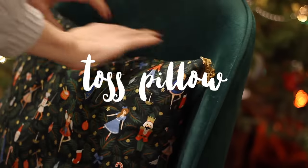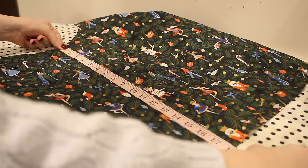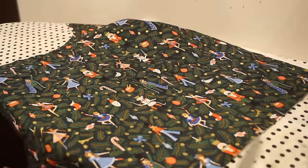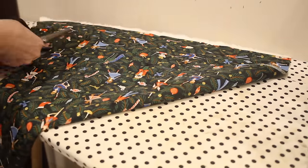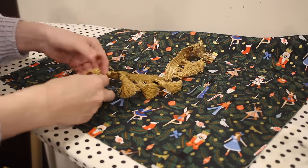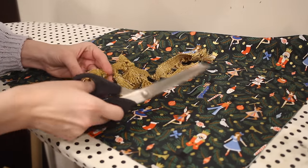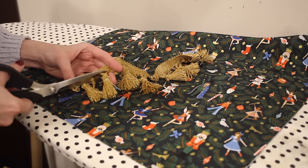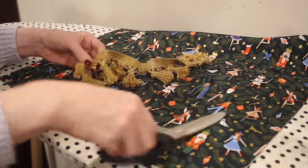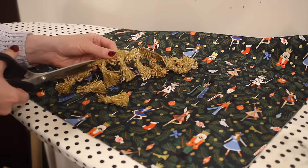Next let's make this adorable tassel pillow. I made this in a holiday fabric for my holiday decor, but you could definitely do this in a non-seasonal fabric for a gift. I'm starting by cutting out two squares of fabric that are 18 by 18 inches - I absolutely love this nutcracker fabric. I found some tassel trim in my sewing stash and decided to remove a few tassels to add a cute embellishment at the corners of the pillow. The gold color looked really pretty with the gold in the fabric, so I'm cutting four of these away from the trim.